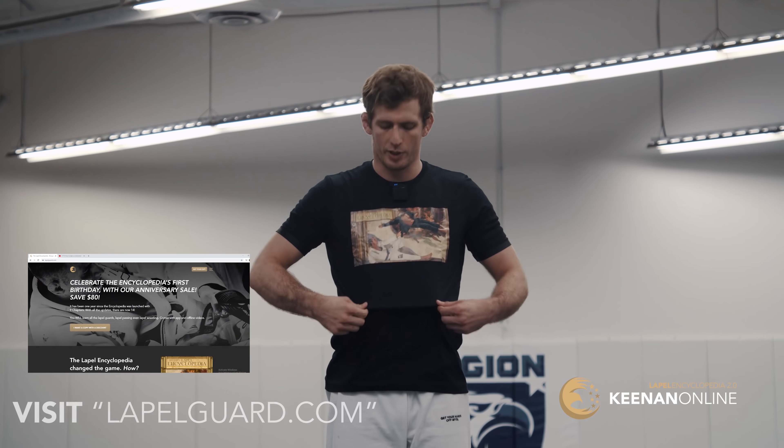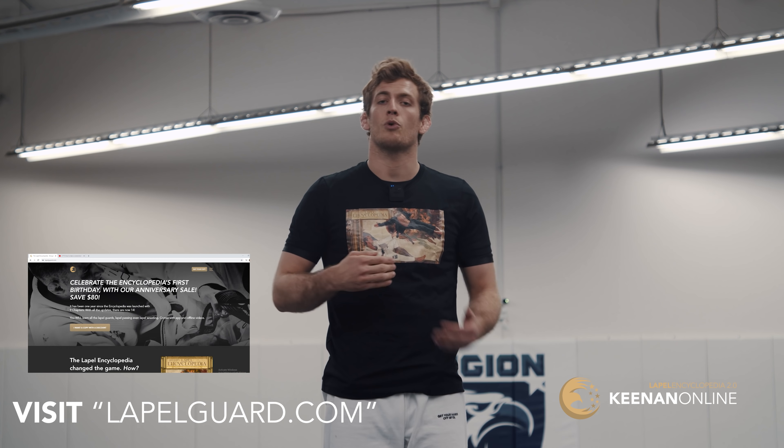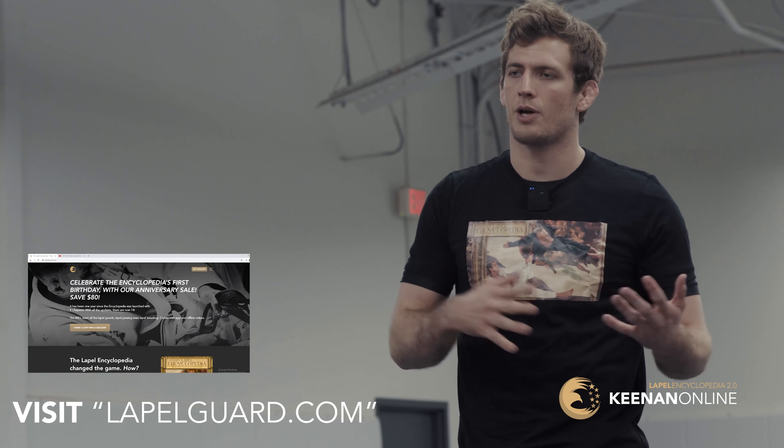Hey guys, before we start this video I have a quick word from our sponsor — myself. I'm sponsoring myself. The Lapel Encyclopedia is on sale right now with 14 chapters. If you've seen any of our content, you know we constantly update it. For a one-time price, you get all future updates for free. Go check it out, and you can also pick up one of these shirts. If you're interested in learning about the history of the Worm Guard, keep watching.